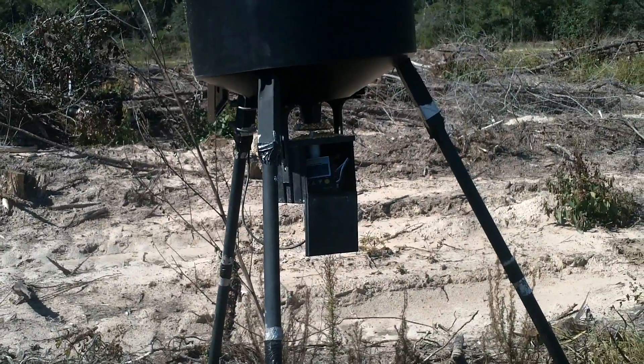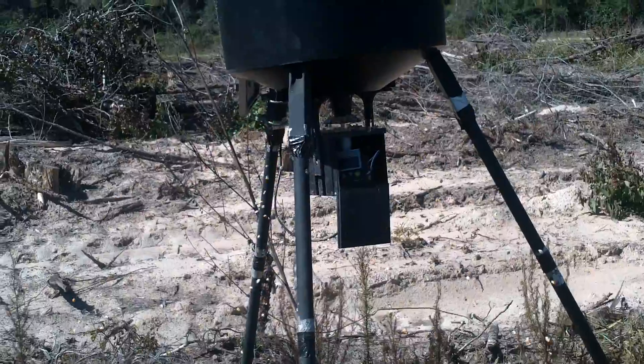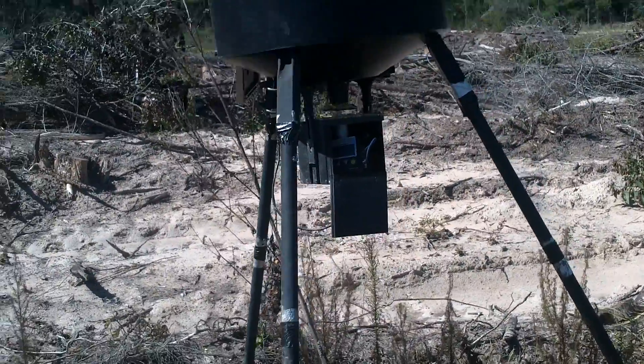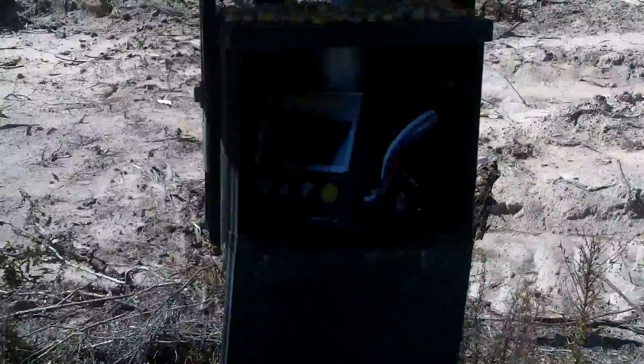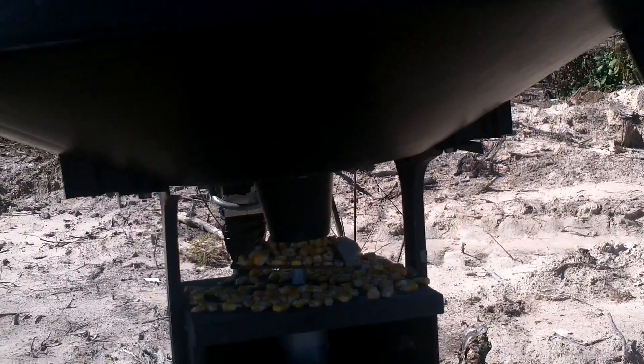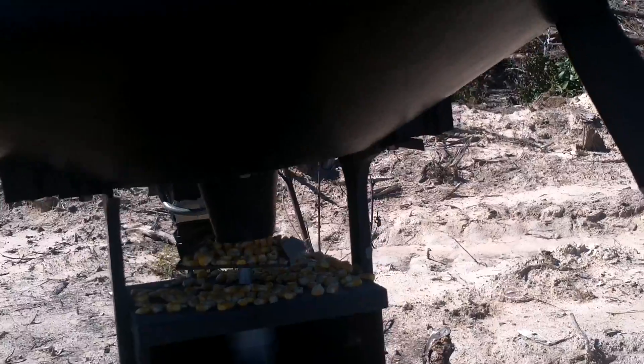You've got a bag of corn in there and it's on a short feed cycle. I'm going to go ahead and increase the feed cycle for you — try to get it to last about two weeks, to get you to opening day.